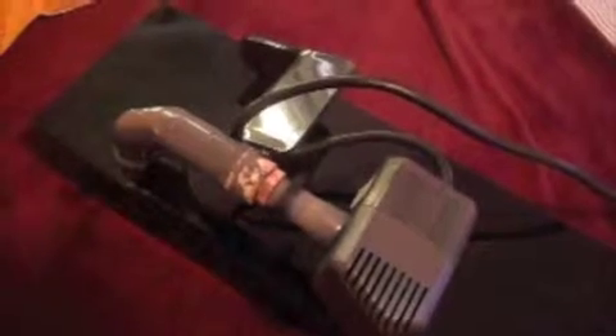In my previous video I mentioned something about the skimmer — that it wasn't taking out much junk from the tank — so I decided to clean it and give it a good wash.